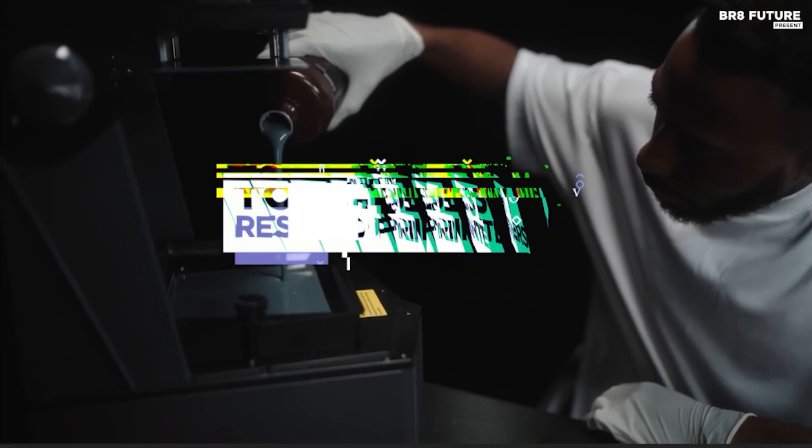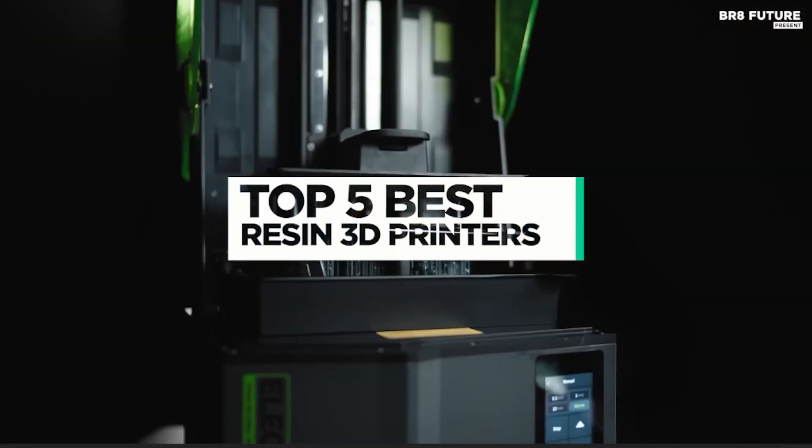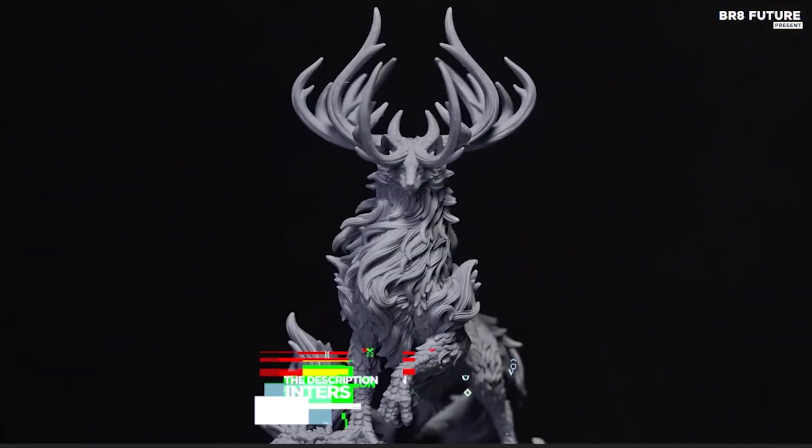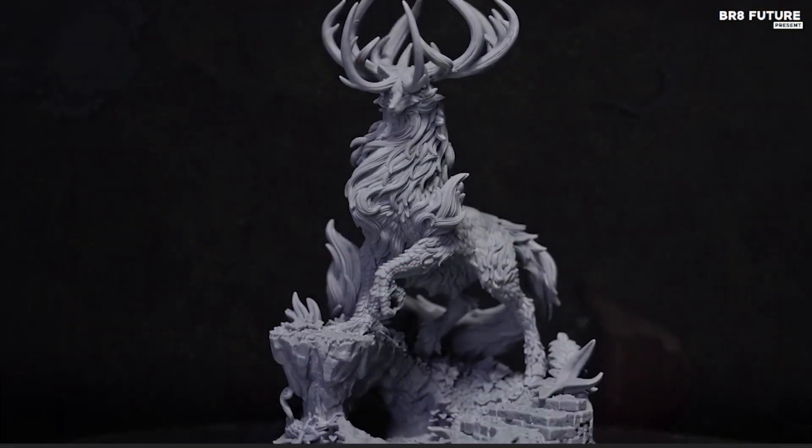And that's where our guide to the top 5 best resin 3D printers you can buy for this year comes in. As always, all the links to products you'll find in the description below, and let us know in the comments which tech-related topics you'd like to see in our next videos.